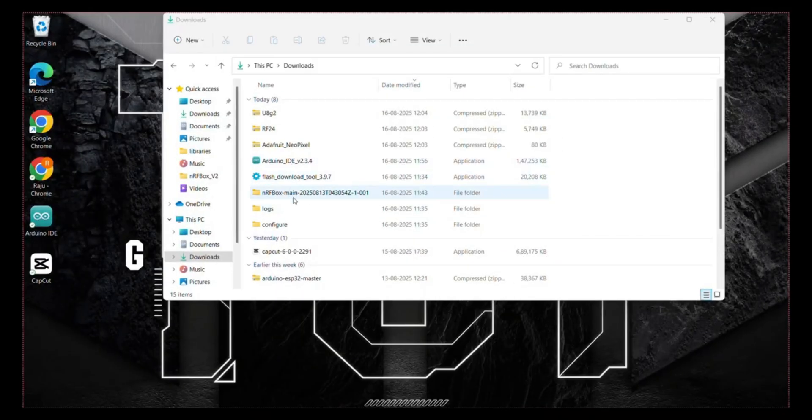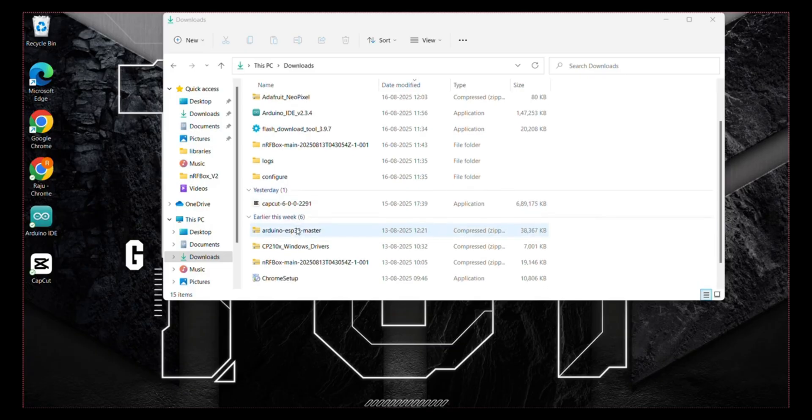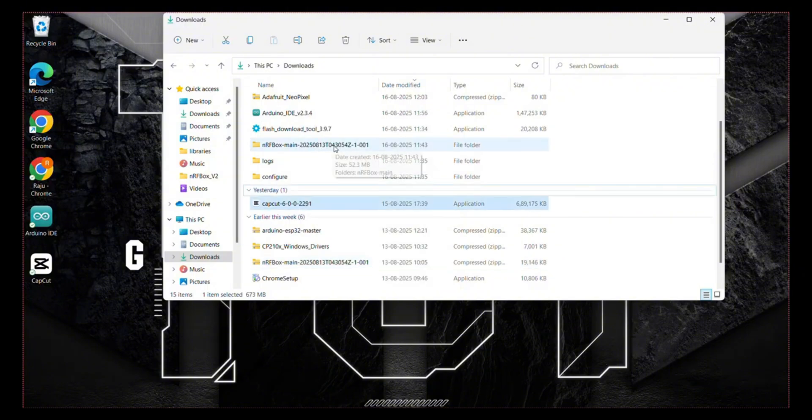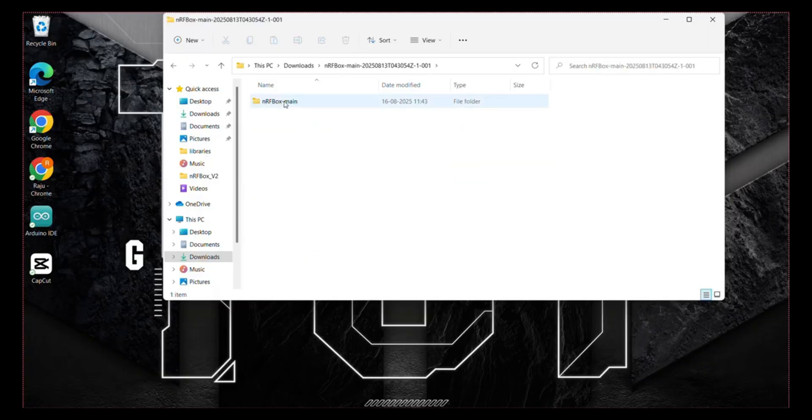Let's get into the programming. Download and extract the source code provided in the description. Open the folder, then open the nrfbox main folder and open the library folder.